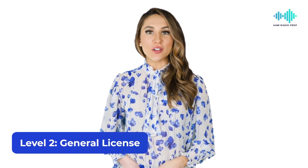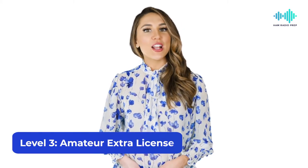Level two is the general license, which opens up access to many HF bands. Level three is the amateur extra license, which is the highest amateur class offered by the FCC. For drone activity, level one — the technician license — is all you need.